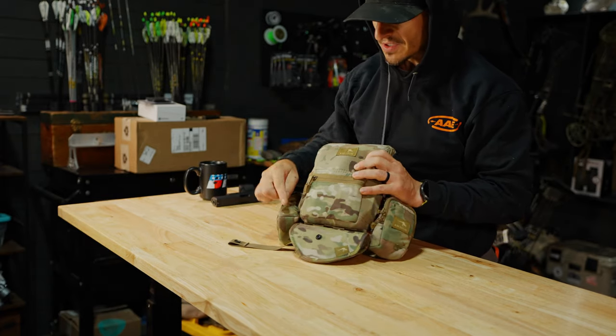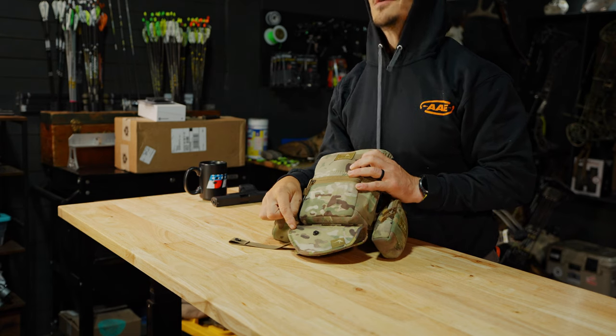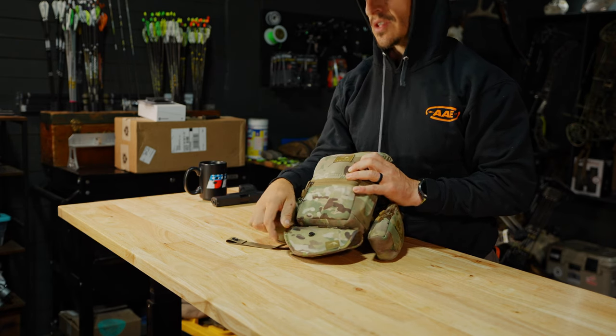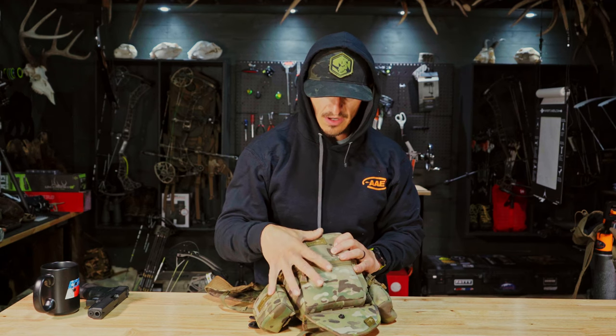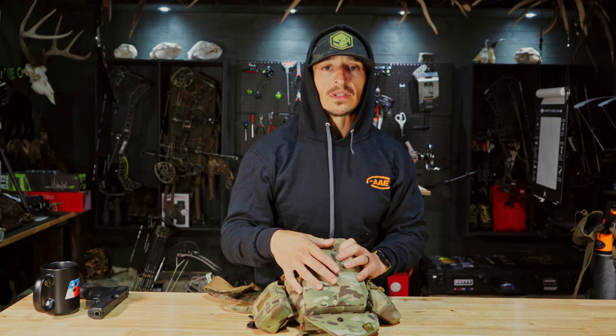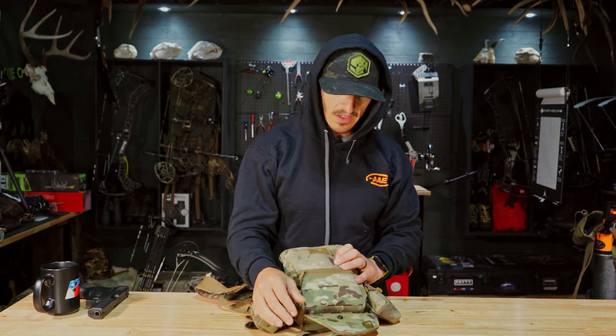This is a really slick design and this is what you'll see me running in 2023. This is from Marsupial — we sell some of the stuff on Elk Shape. You can also go to blackovus.com and enter the discount code 'elkshape' or 'elkshapegear' all one word to knock 10% off, or you can buy directly from Marsupial.